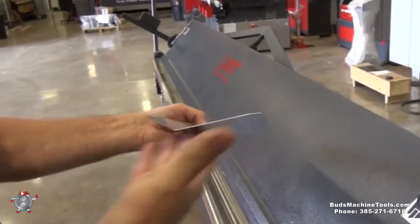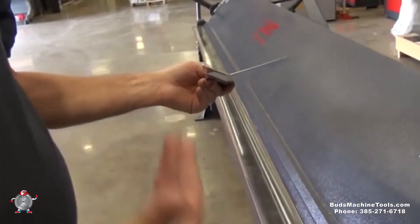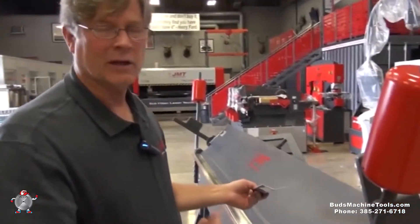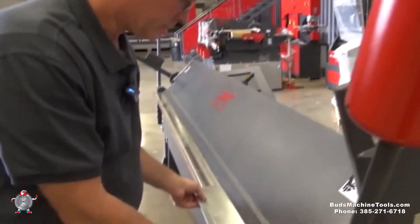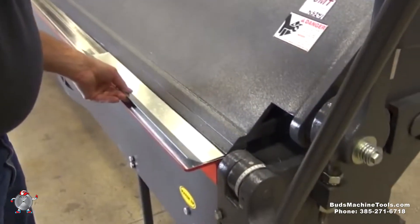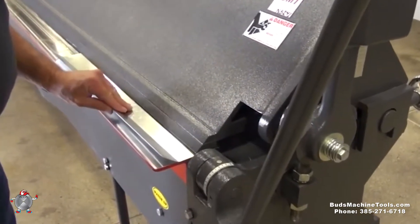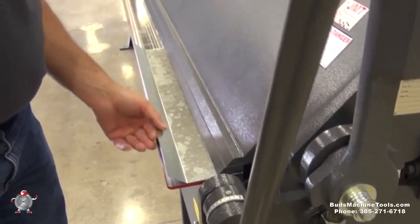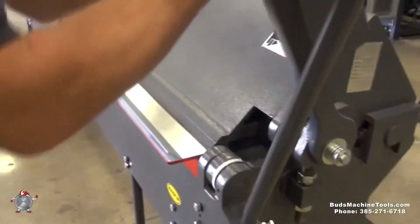We'll bring it out, unlock it, and we've got close to about a 45-degree bend there. Now you'd want to check this with a protractor, because depending on the material you're bending you may have to bend it a little bit more because of spring back. So we'll do another bend — put it in here and line this edge up with the front so it gives me a nice straight bend, then bring it down and lock it in place.